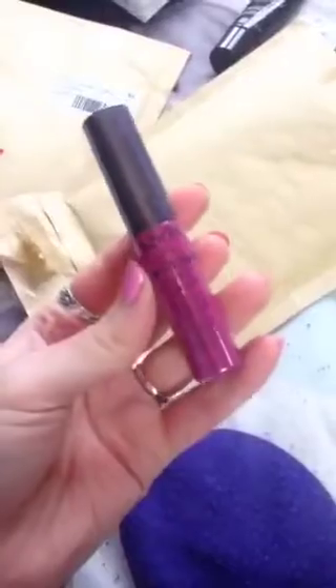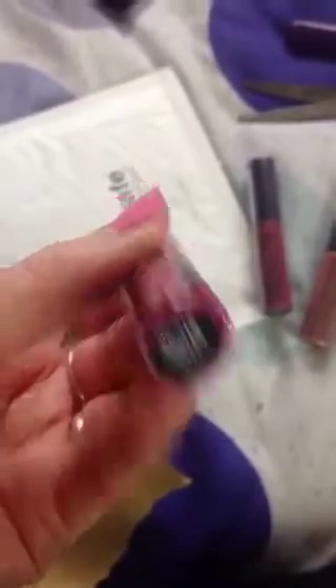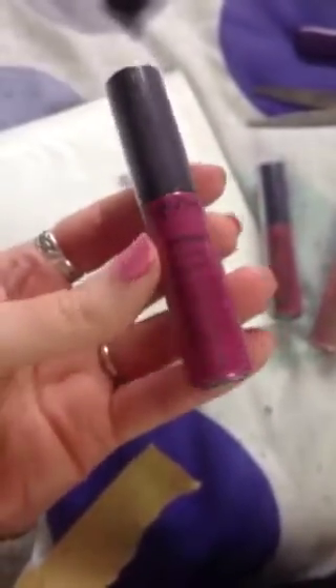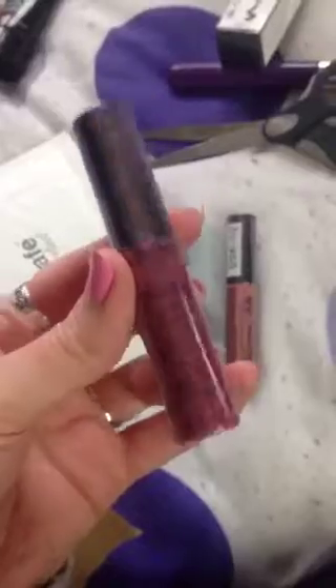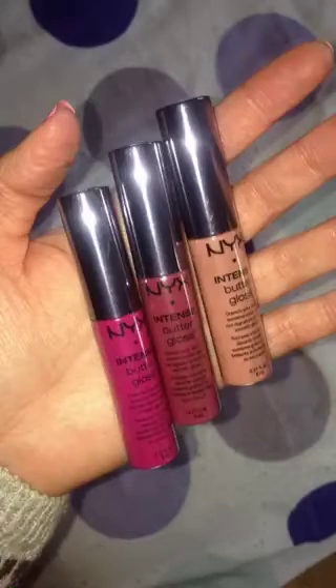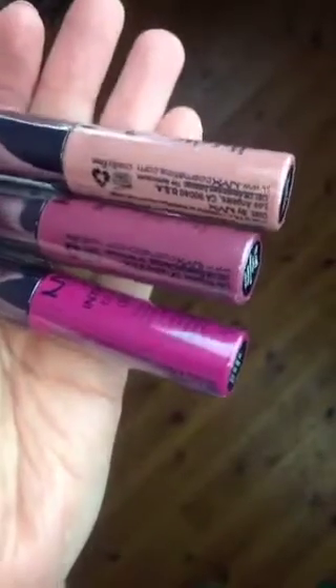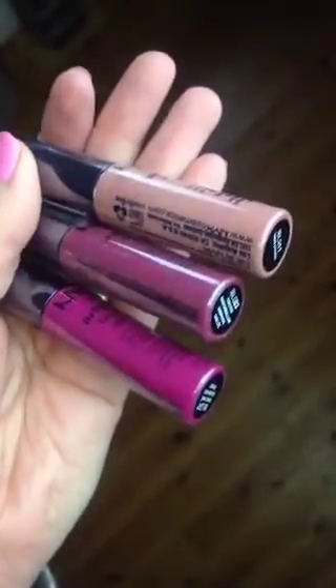Next up are more NYX products — some of the intense butter glosses. I picked up three shades from Littlewoods. The first shade is Spice Cake, which is a nice raspberry-purple color. The next is Toasted Marshmallow, a blue-tone berry color. And then I also picked up Trelish to see what a nude would be like — it's kind of an orangey-brown nude. I'll probably do a video on these as well.